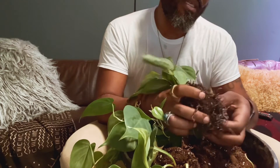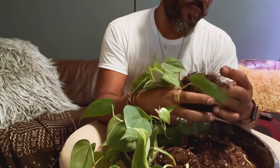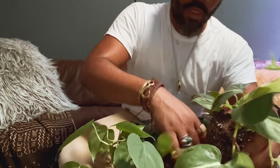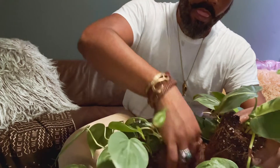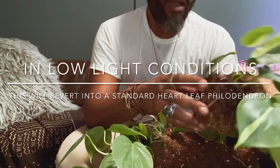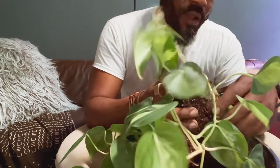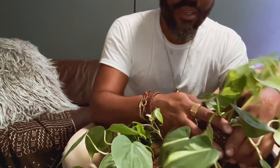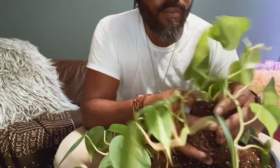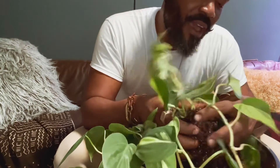I'm going to put these all in the same pot because I want that mix of variegated and non-variegated. Their care requirements are so similar, if not the same, that I'm okay with that. These do well in bright indirect light and low light conditions. One thing to know: the variegation on the philodendron Brazil will be more pronounced in higher light conditions. It's also interesting to note that the philodendron Brazil removes toxins from the air like formaldehyde and other VOCs.